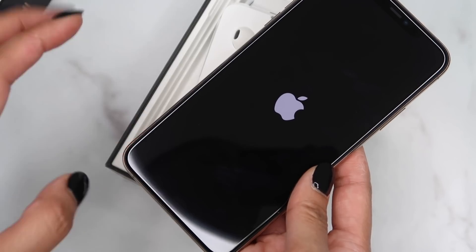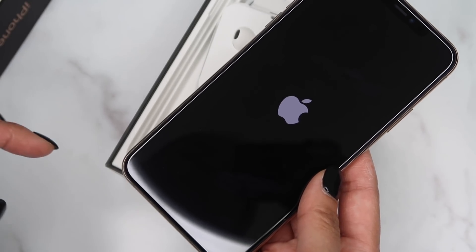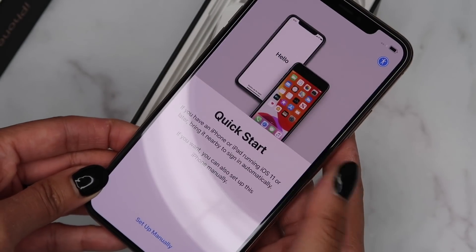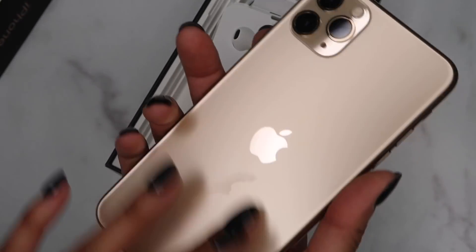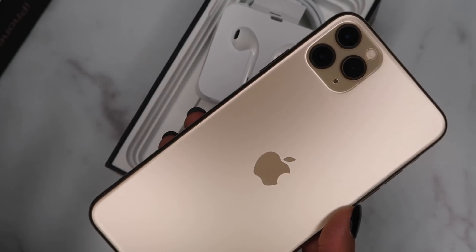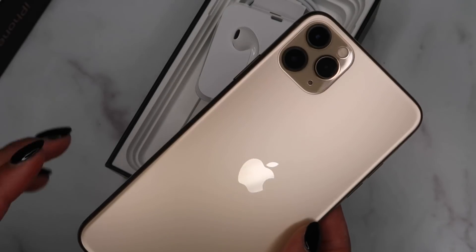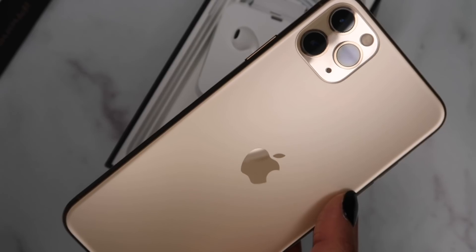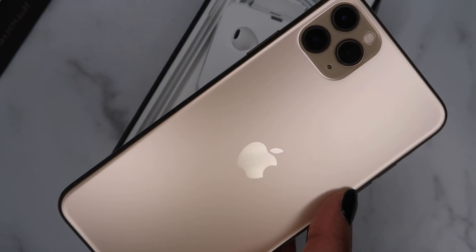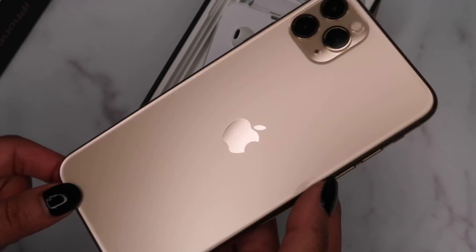I'm definitely going to be doing a review on the phone in my next video — I'm going to take it out and test the camera and maybe compare it to my 10s so you guys can see the difference. This is what the new iPhone 11 Pro Max looks like. It's so beautiful. I was iffy about the color too — I didn't know if I wanted to go with black or white, but looking at it in person it looks so pretty so I might end up staying with the gold one. I noticed there aren't any more "R" models — there's just the iPhone 11. I honestly couldn't decide between this one and the iPhone 11 in purple, because purple is my favorite color, but I ended up going with the gold.